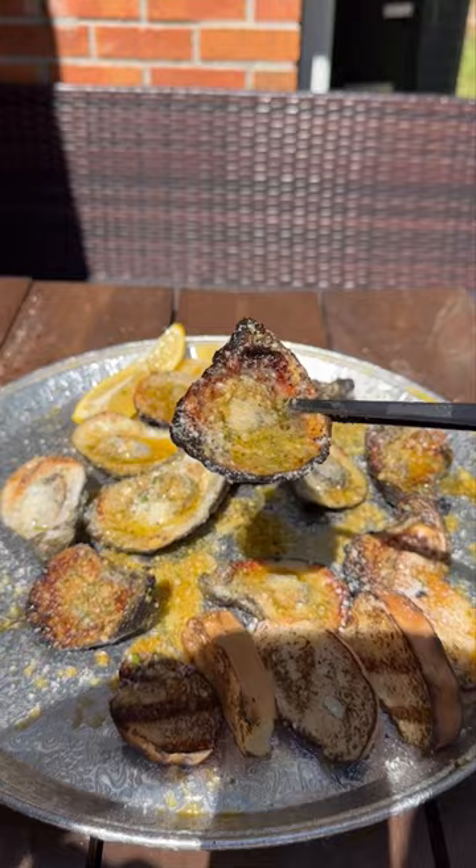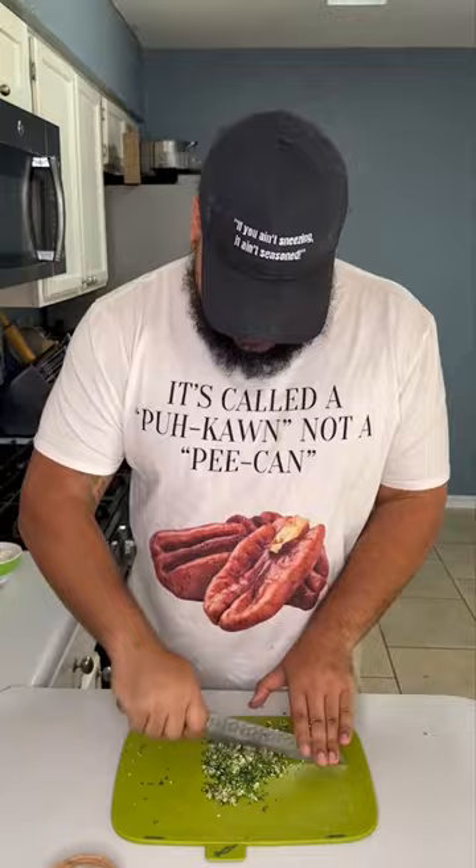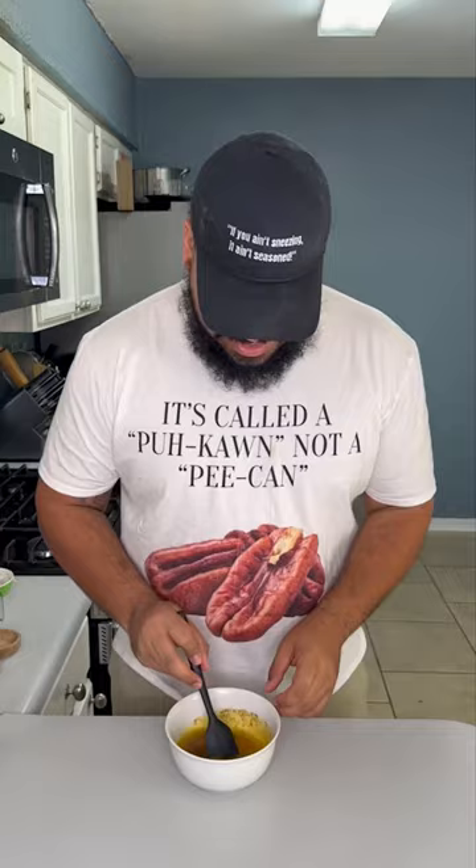So boom, the base of this dish is garlic and I need all that. Chop it up nice and fine with some fresh parsley. Then add that to a bowl with clarified butter, Sesto whatever sauce, Tony's Sachery pepper sauce, dried oregano, Tony's spices and herbs, and a dash of Tony's seafood boil. Remember, if you ain't sneezing, it ain't seasoned.